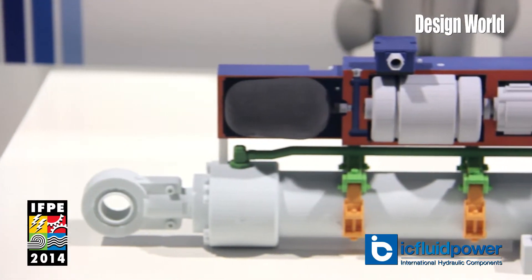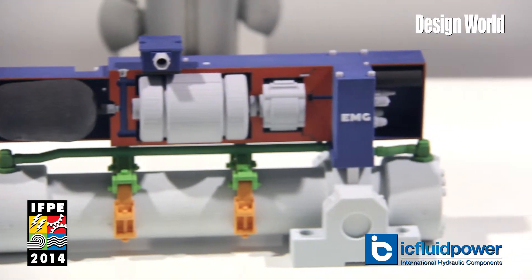All you have to do is run power lines and data lines, and you can control the whole system. It's a clean system since the air is removed out of the system.